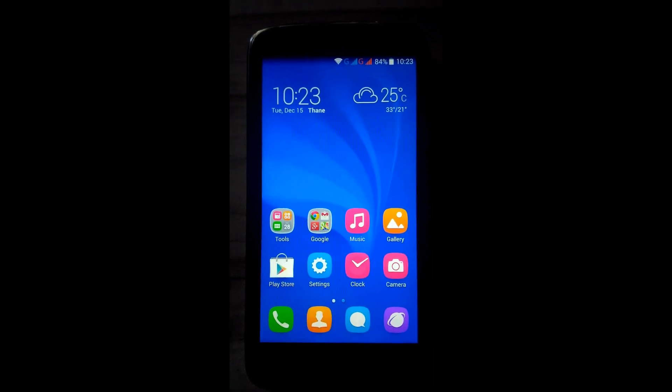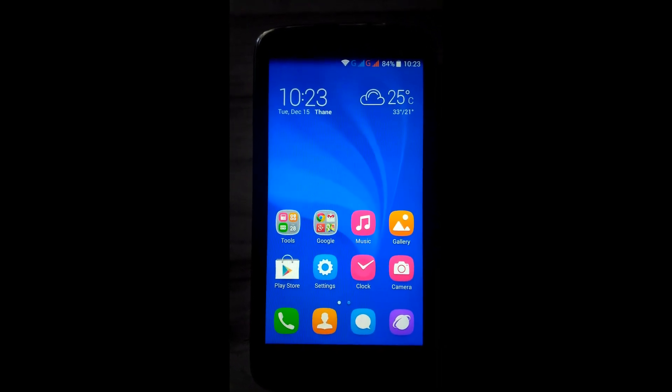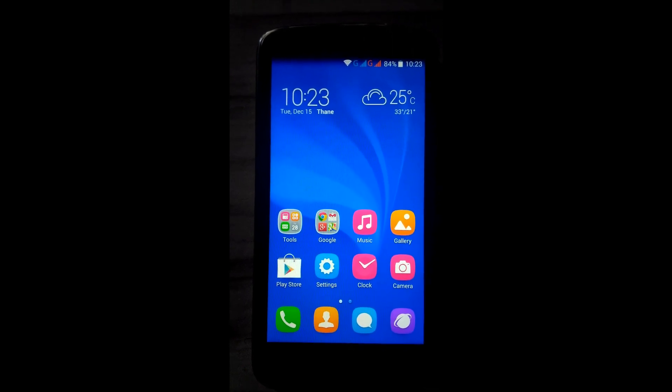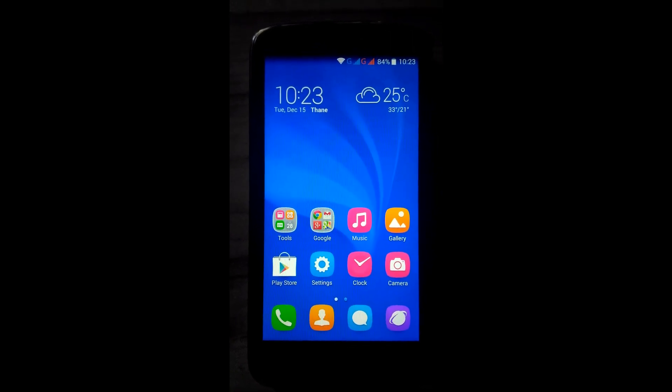Hello guys, this is Popnil for Rishi. Here I am coming with a new video tutorial on how to update your stock ROM of Honor Holly to the latest build, that is B.1.1.5.